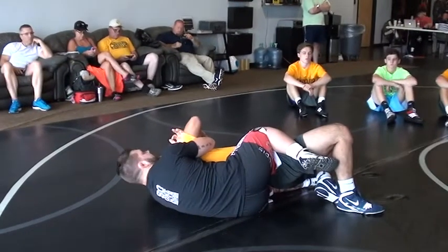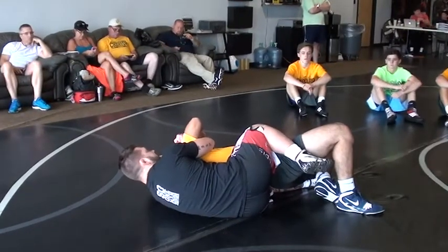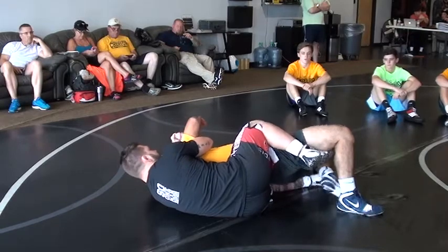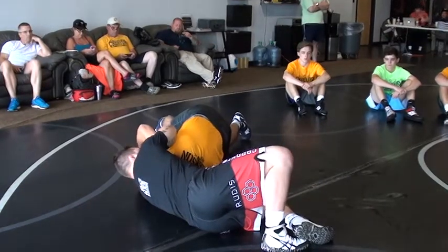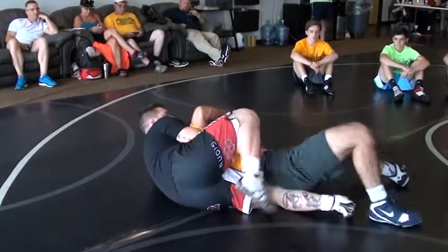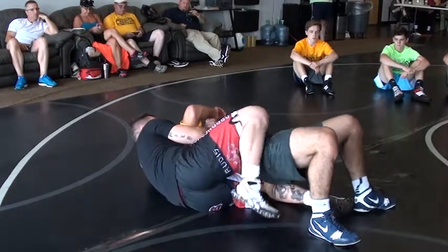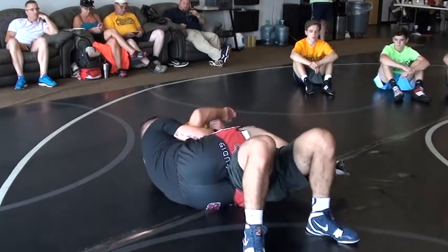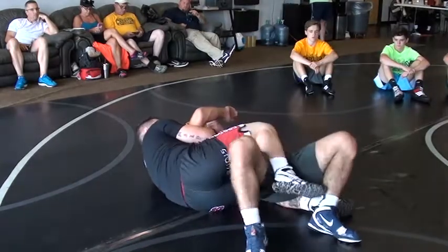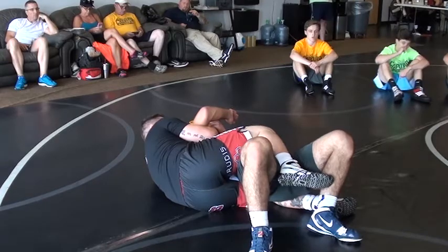Now, just to show you guys how tight it is, I'm going to let Jake run his legs out, let him run away. I used to do this for fun in college — just let him run his hips, just keep whipping him back. Staying tight here. Come to the scissors, clean them, put the boot in, whatever you want — just staying tight like this.